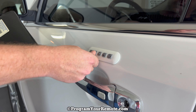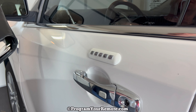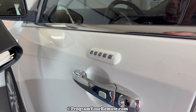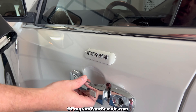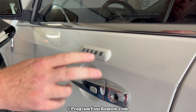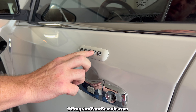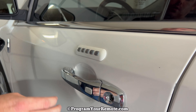The first thing we're going to need is the permanent factory code for the vehicle, and that comes from the factory in your owner's manual on a little card like this, and it'll show that five-digit code. If you don't have this card, that five-digit code is also physically located on the vehicle, and we've done a video on how to find that — I'll put a link to that video in the description box of this video.